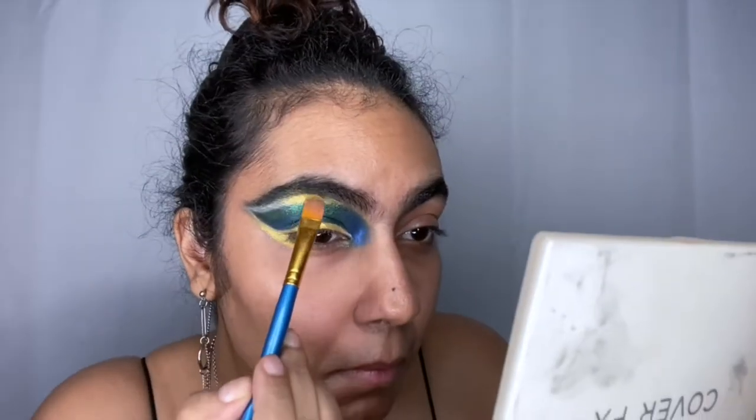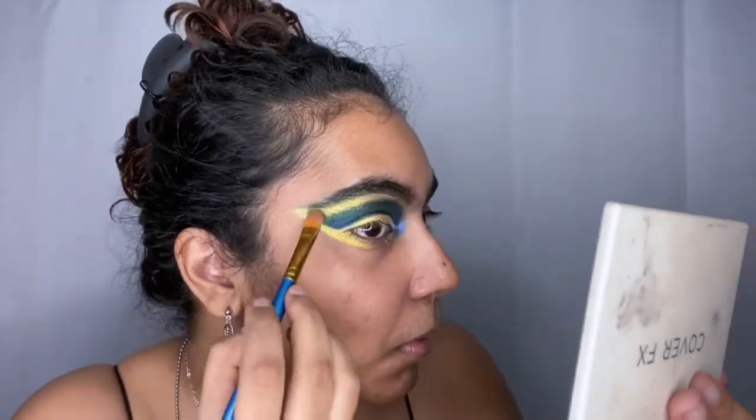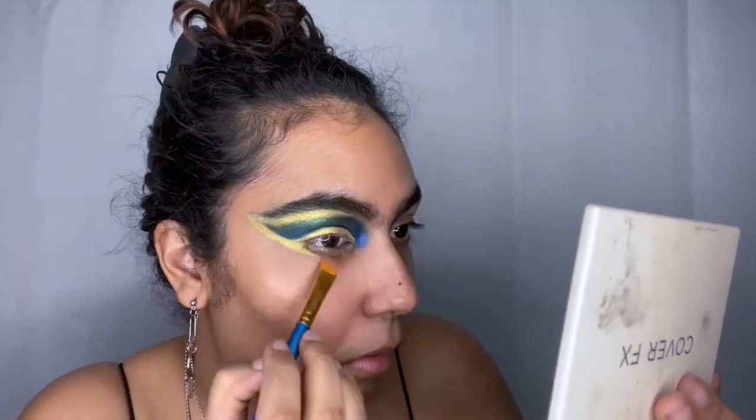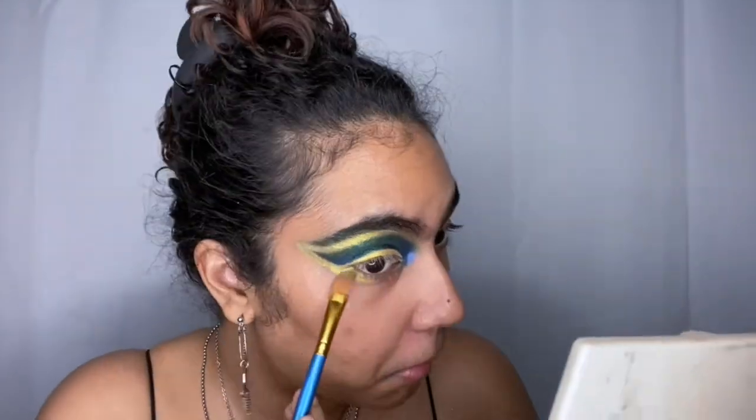I really do like how this came out and it shows the versatility of this palette. I'm going over with 'King of the Jungle' as an eyeliner and went a little bit under my eye also, just blending that out.